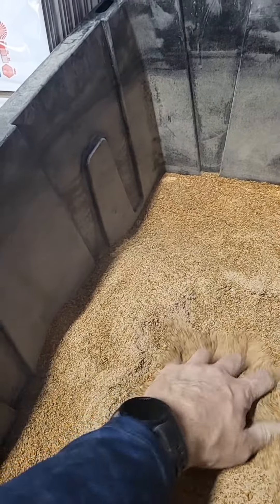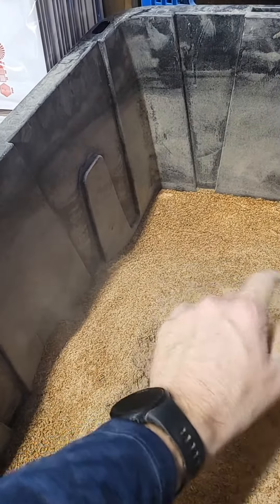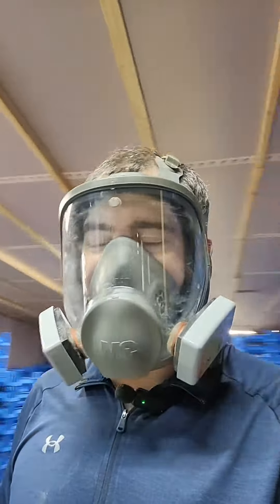So this is mealworm frass. See how dusty that is? Watch that over here — see how it plumes out? That's what we're protecting against.